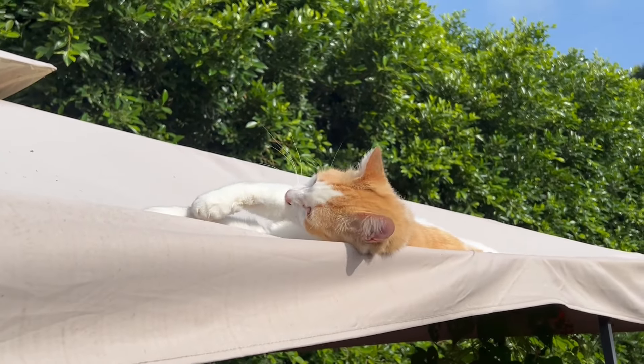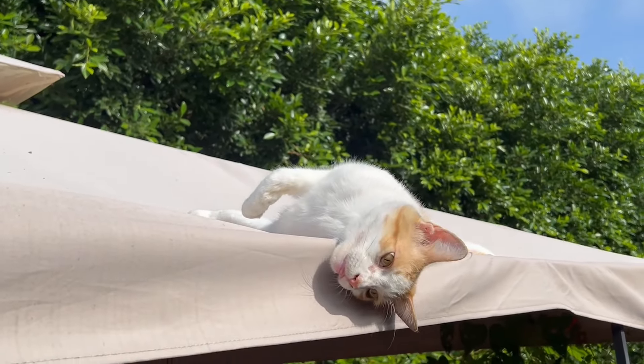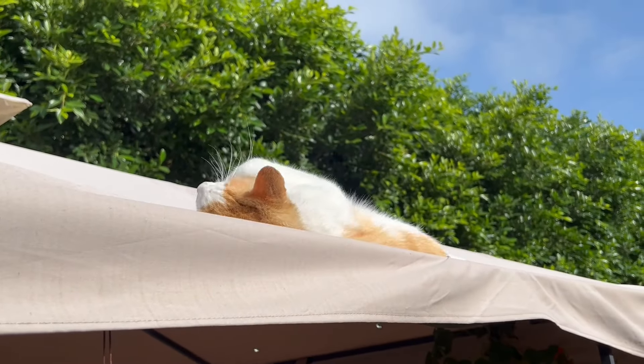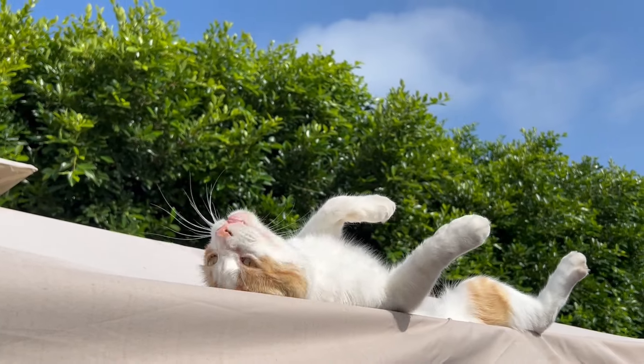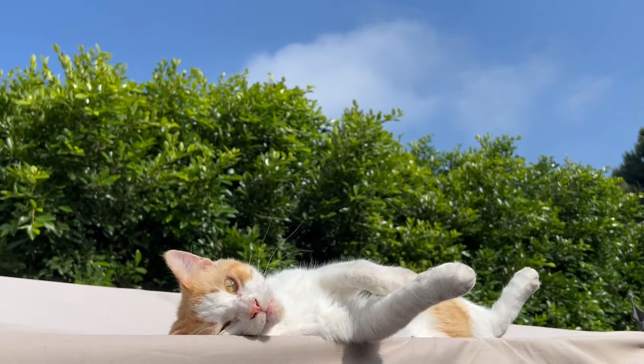We're taking a break for animals to see where my cat's sleeping today. There's my cutie — he's having a good time in the sun. What a great picture.